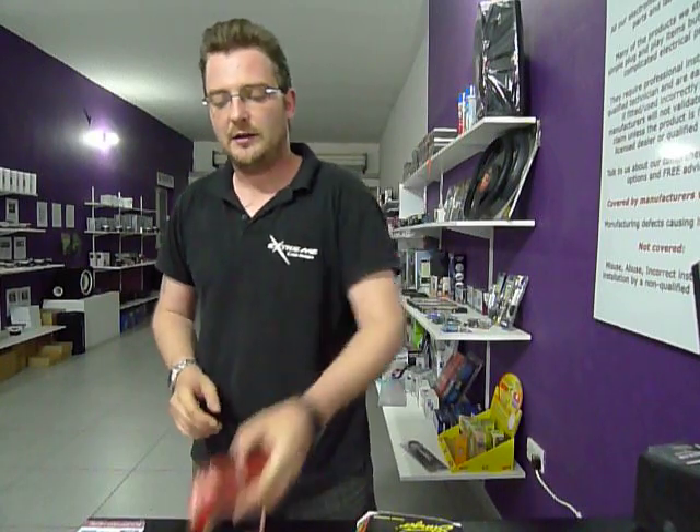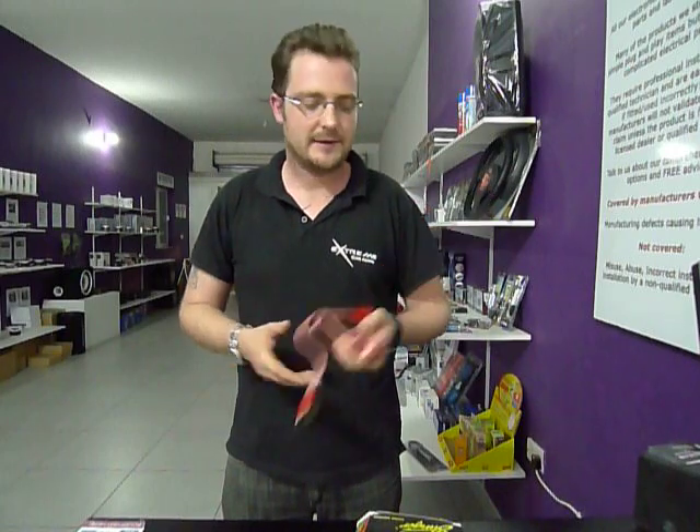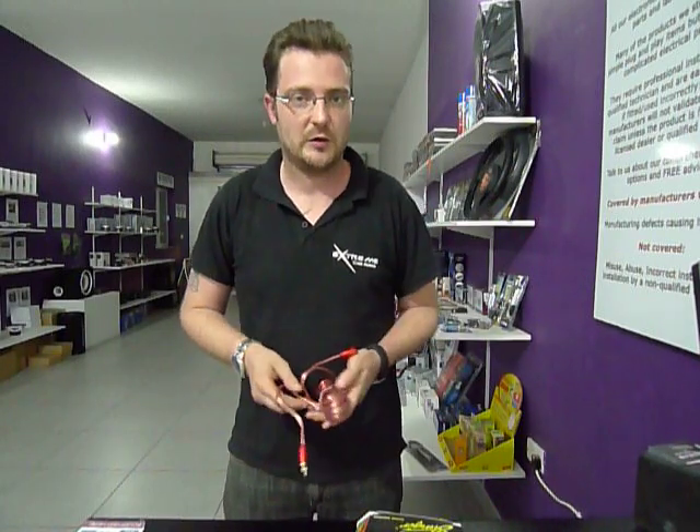Hi everyone, Lee here at Xtreme Car Audio in Vomrad. Quick video for you tonight on RCA leads — RCA Audio Interconnect Cables, otherwise known as Phono Leads. These take the signal from your stereo and deliver it to your amplifier.